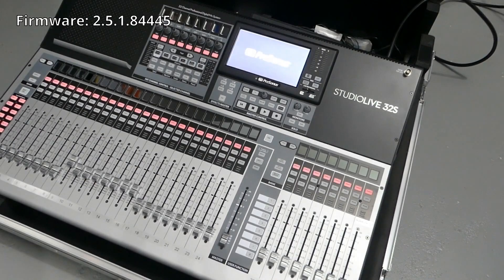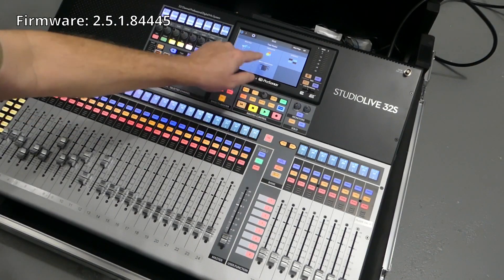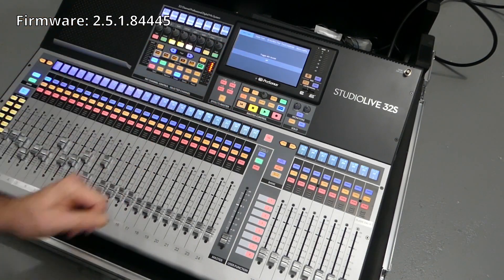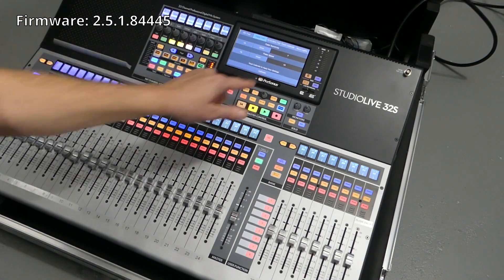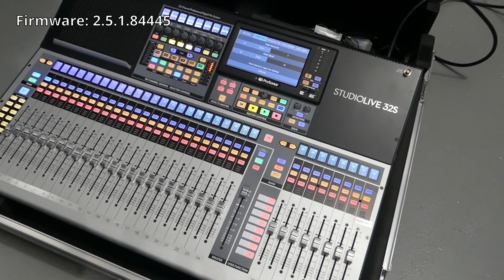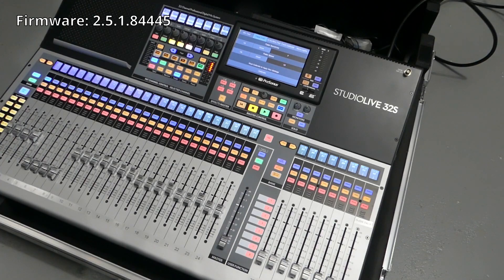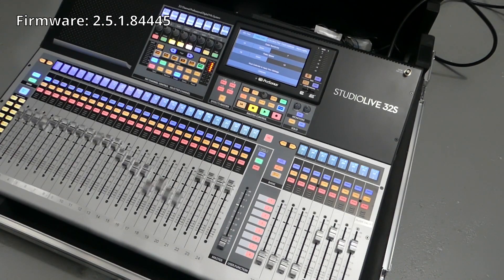Here's our 32S. We're going to do the same thing to this one. Home, Utilities, Shift. Fader test, and once again I'm not touching anything else on here — I just want to do the calibration for what they say it needs to be.